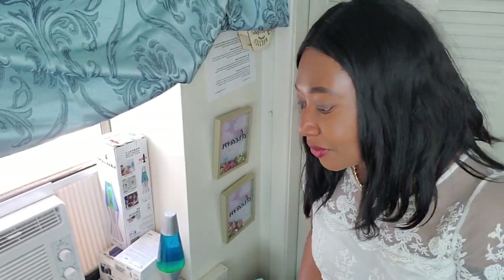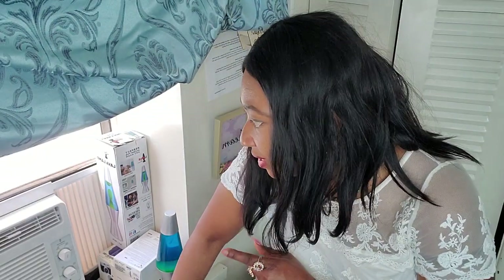Welcome to the channel. My name is Mark Damarslan and today it's a pleasure for me to be here with you. Today we're going to do an update on the Midea air conditioner from Walmart.